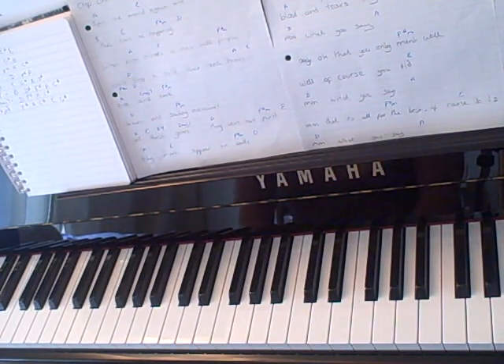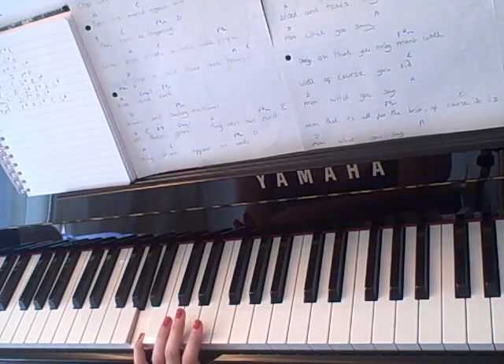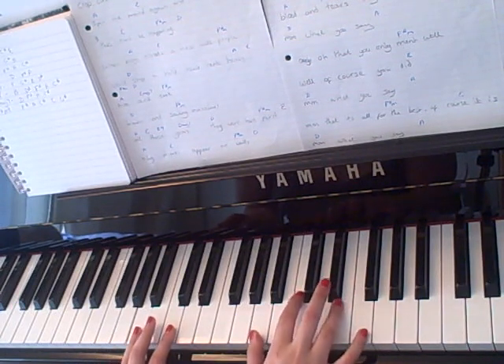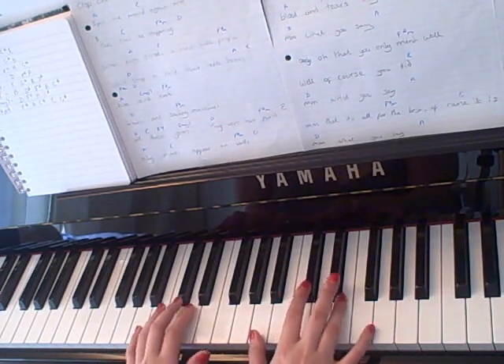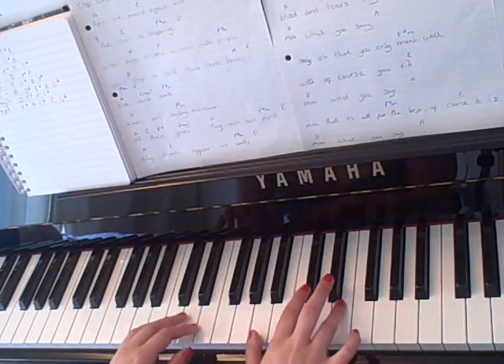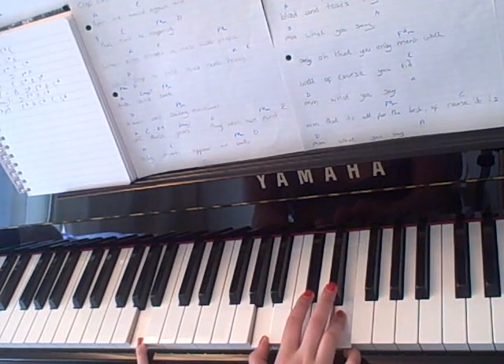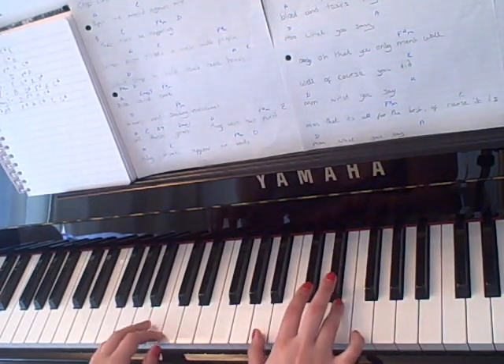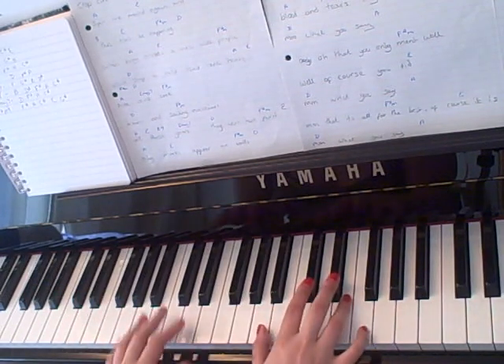So the first chord that comes up is A, and I play that with this A down here in my left hand and A, C sharp and E in my right hand. So any time there's an A in the music that's what you play. And I literally just play it like that.